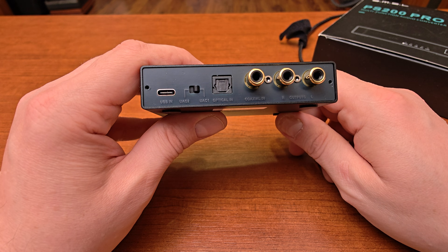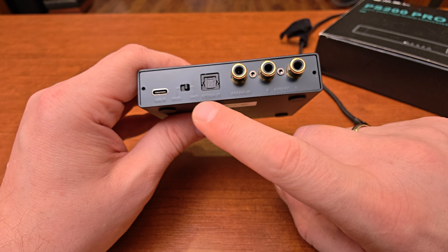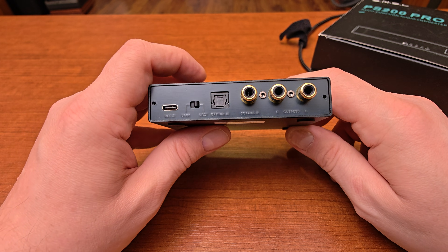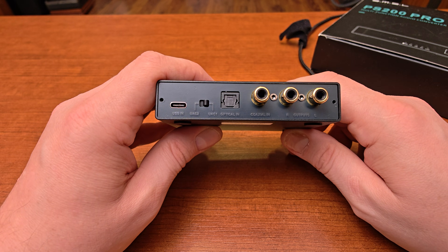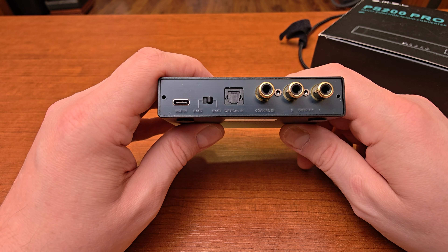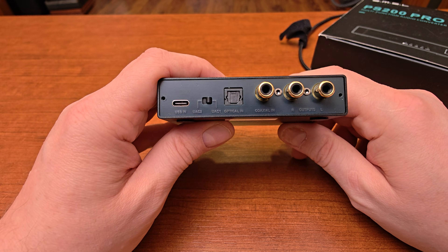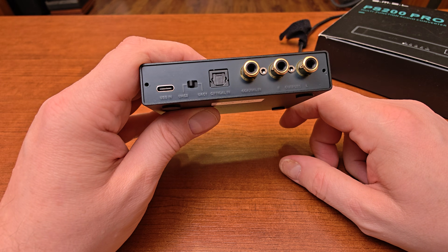There is also a switch that allows you to choose the USB mode between UAC2 and UAC1. UAC1 makes this compatible with gaming consoles and other systems, and it will not require any drivers for Windows — it's good up to 96 kHz and 24 bits. If you want anything higher than that, especially if you want to use ASIO drivers for a bit-perfect setup, you need to switch to UAC2 for full USB mode.